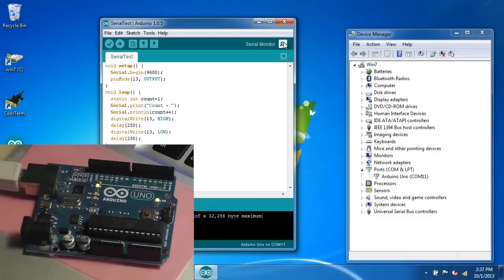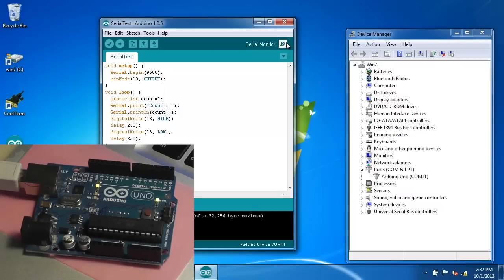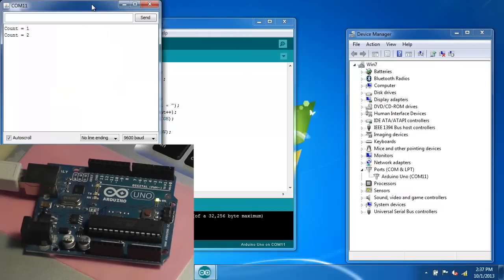When we open the serial monitor we should see the incrementing count. There it is — it's working fine. You can open the serial monitor again and it will restart each time.